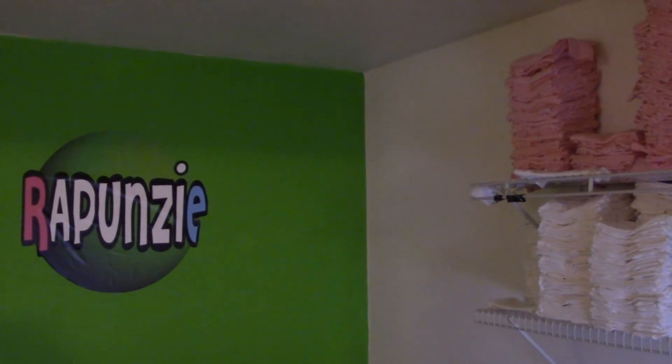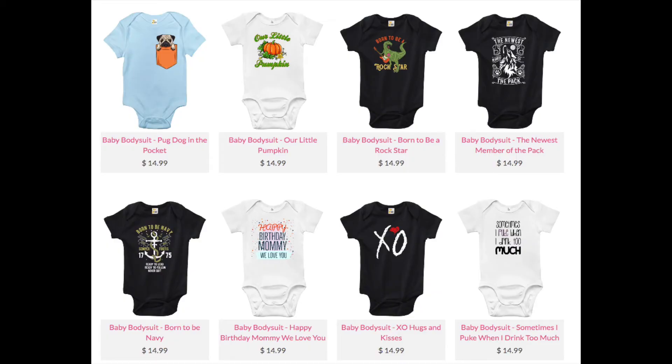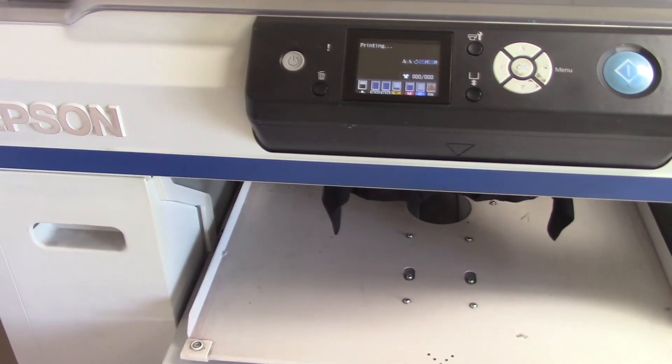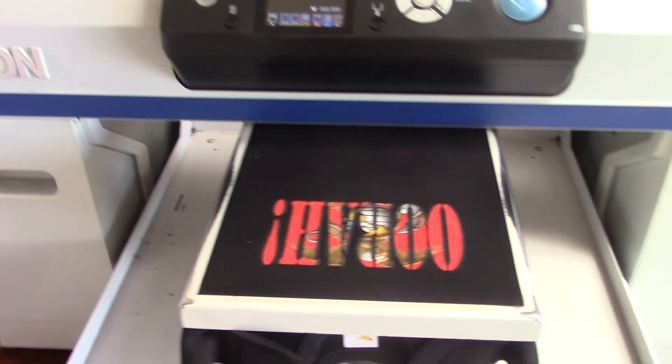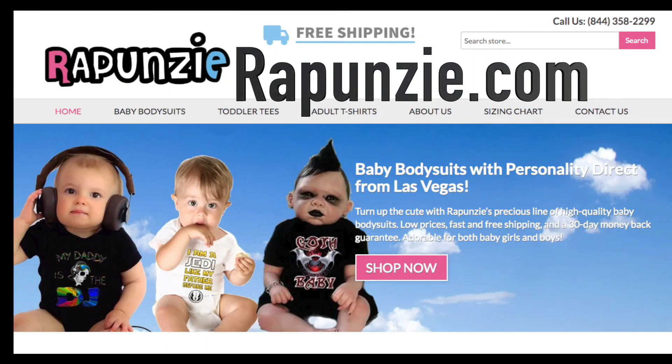I use this printer to print on baby clothes for my company, Rapunzi. We have a large catalog of ready-made designs, or you can upload an image to us and we can print custom baby onesies as well with unlimited colors. Check us out at rapunzi.com.